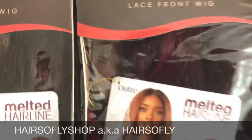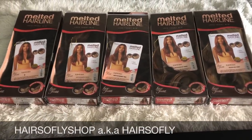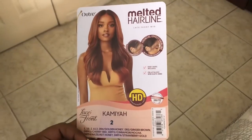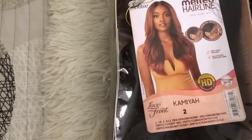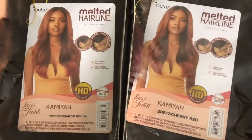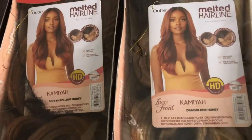Thank you so much for clicking my video. Today I have five wigs in the same style but different colors, brought to you by Hair So Fly Shop. I'll leave a link below to this wig and their direct store. The brand is Ultra — I have one of their melted hairline wigs. The style is Kambaya, and I have them in colors: 2 DR FF2 slash Cinnamon Mocha, DR FF2 slash Cherry Red, DR FF4 slash Hazelnut Honey, and DR F4 Golden Honey.